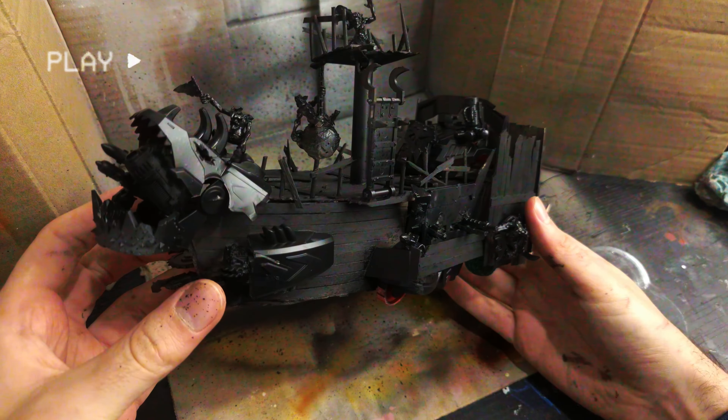Today we're applying a lick of paint to my Orc Battle Galleon, a vehicle as cunning as it is brutal.